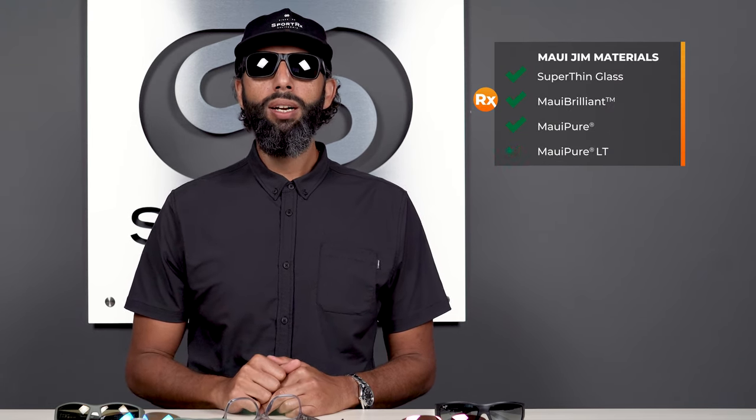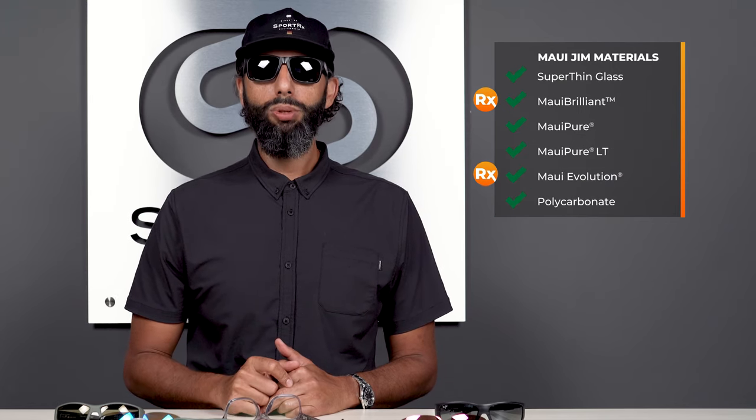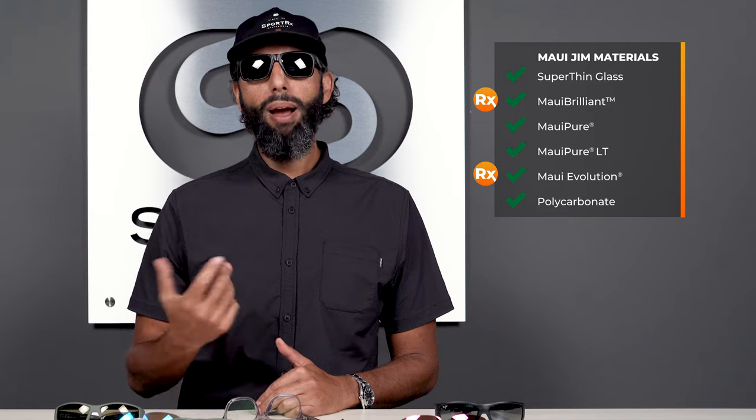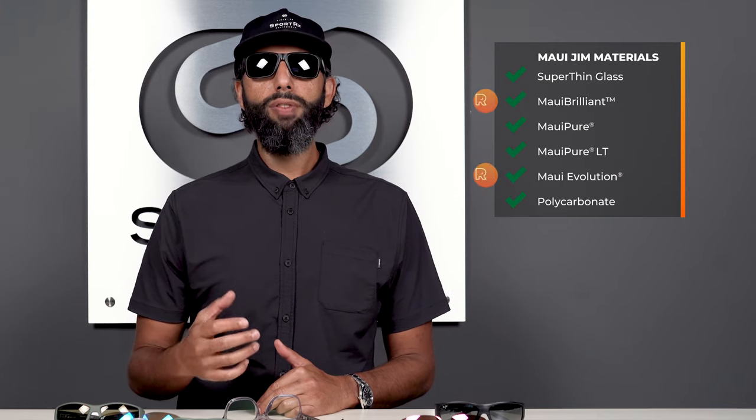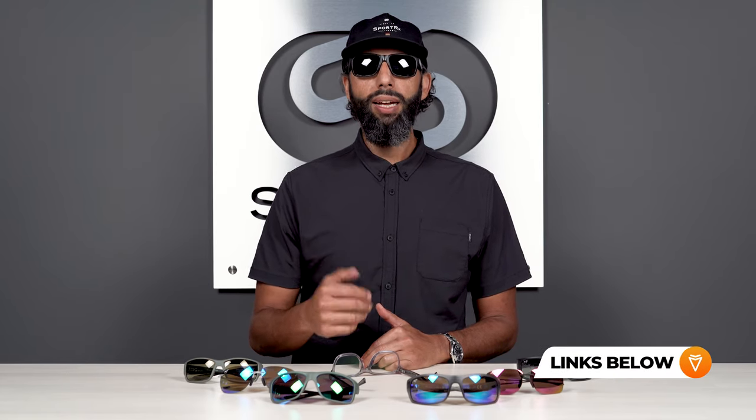The PolarizedPlus 2 lenses are offered in five different lens materials: super thin glass; Maui Brilliant, which is available in prescription; Maui Pure; Maui Pure LT; Maui Evolution, also available in prescription; and Polycarbonate. My favorite is the Maui Brilliant. We do have videos on all the different lens materials available in prescription to help you figure out which one you want to get.